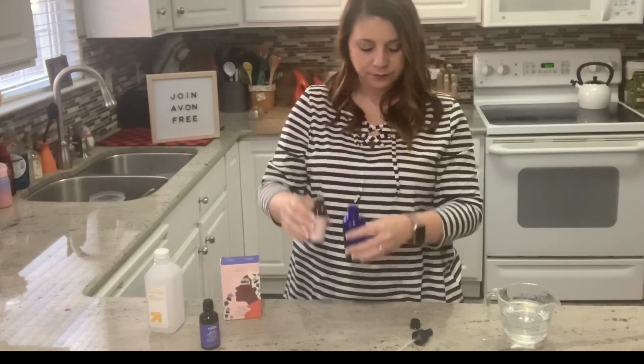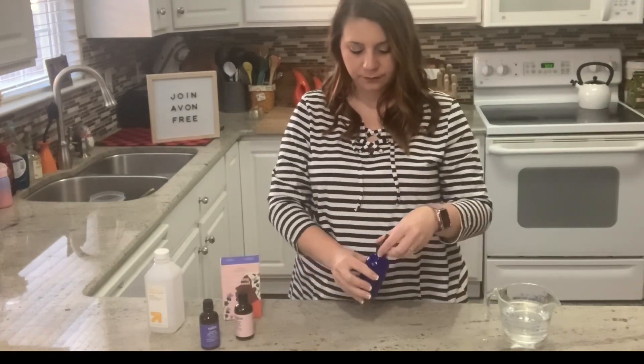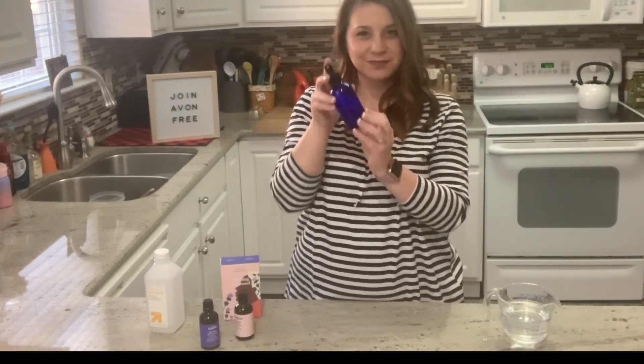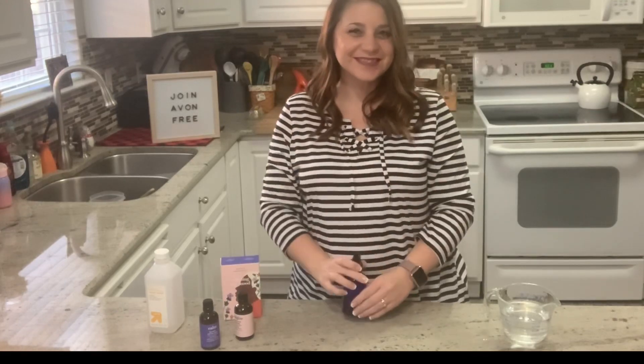I can spray this in the room, use it in my bathroom, spray it on my couch, spray the dog's bed, or even refresh my car. I have four kids, y'all — sometimes it needs refreshing.